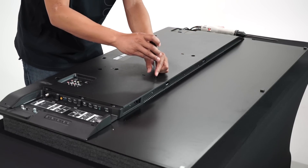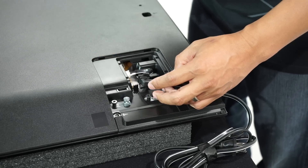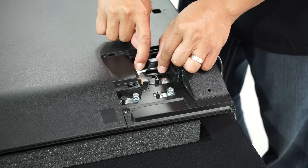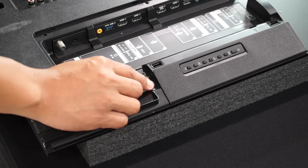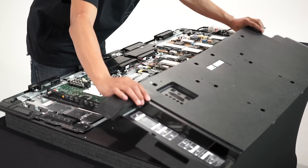The first step is removing the rear cover. This is done by removing many screws, then taking out the power cable, and lastly removing the casing held together with a single screw. By using two latches located on each side, the cover is officially unlocked and lifted up.